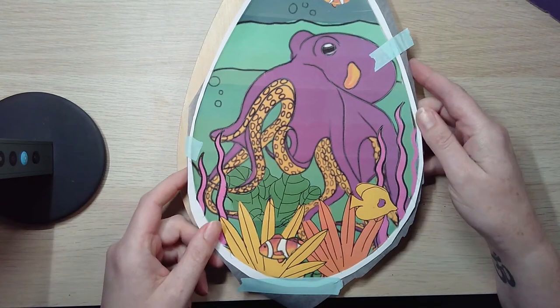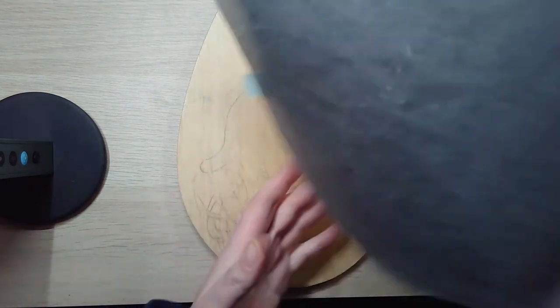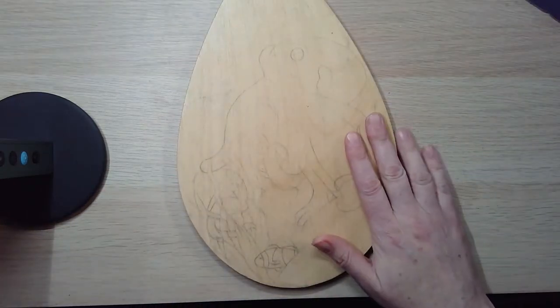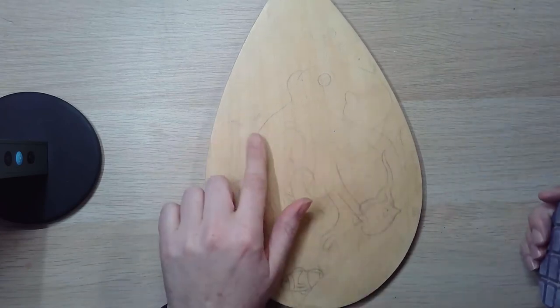Every good painting starts with a sketch, and of course I start in Procreate. Here I'm showing you my Sorrel transfer paper — I used Sorrel transfer paper to transfer my sketch onto my panel, and I did it before I actually put anything on the panel.